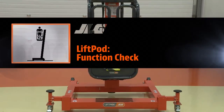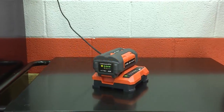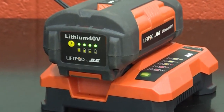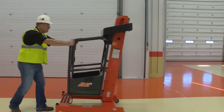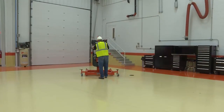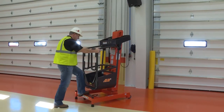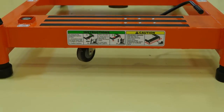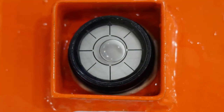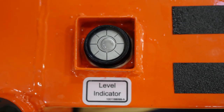Start each day with a fully charged battery. Position the machine on a firm level surface in an area free of overhead and ground level obstructions. On the FT-70, step on the base to ensure the swivel caster retracts properly. Make sure the feet are properly adjusted to level the base.